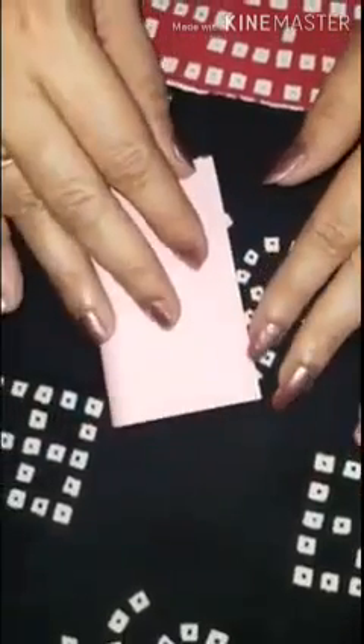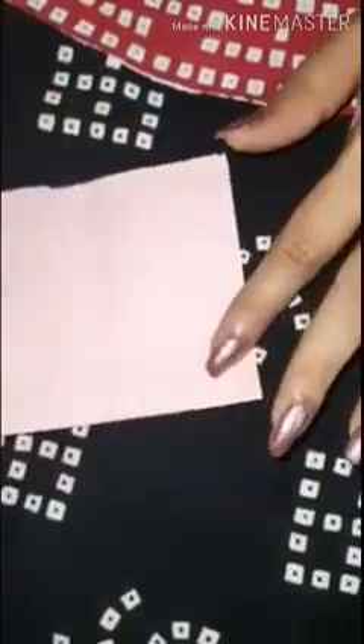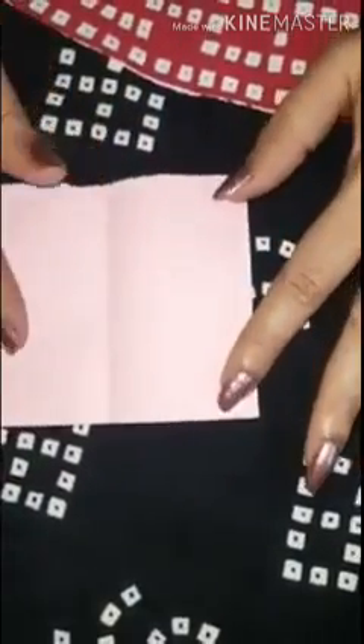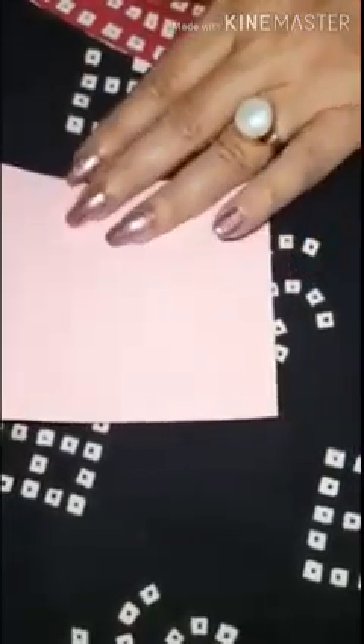You'll do 4-5 of such activities on a small piece of paper and then you will stick them in your notebook. Let's see how to do it. First we'll take a paper and fold it into half and make a line. This line will help us see the design in two equal parts. Now along this line we'll put some colors.